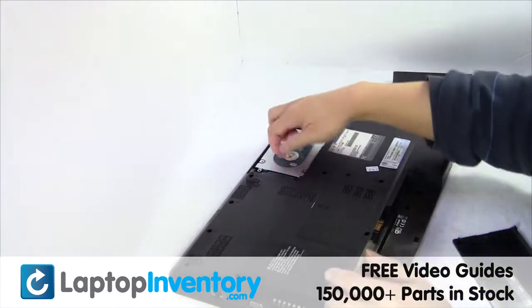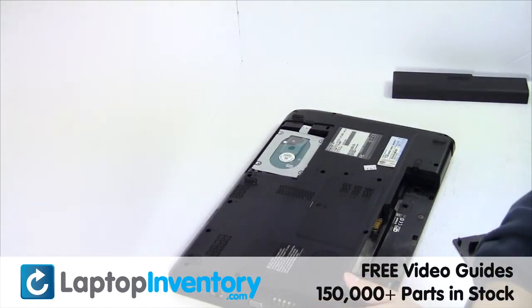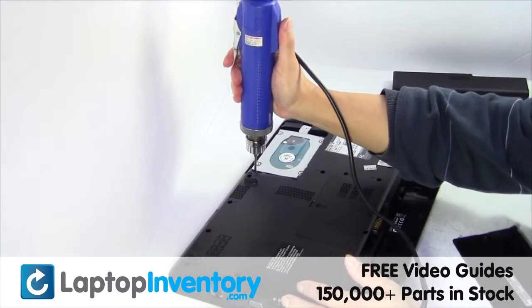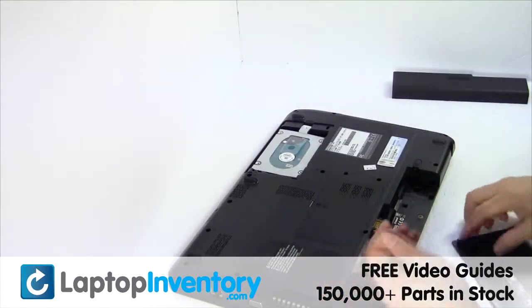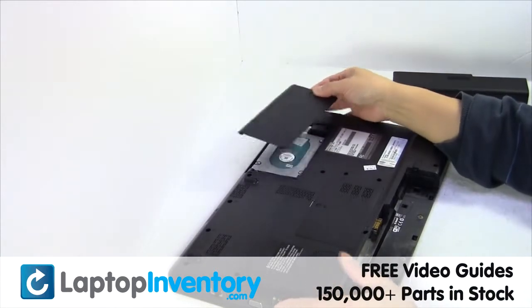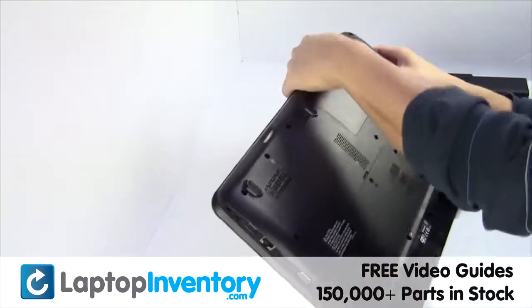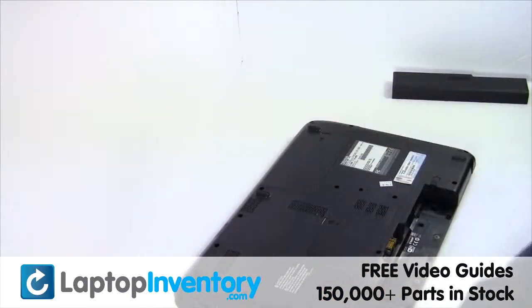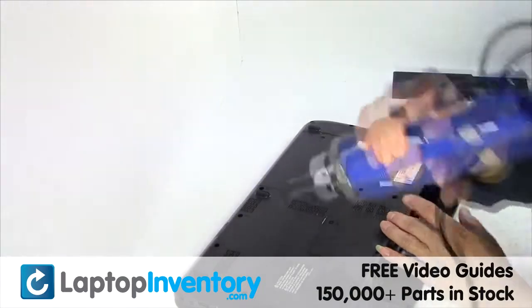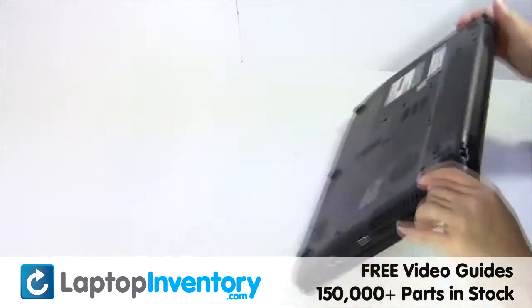We will now install the new hard drive. Put it back in place. That's all.